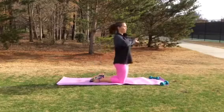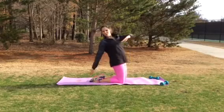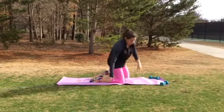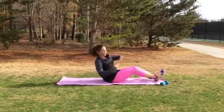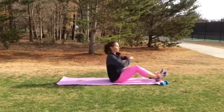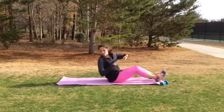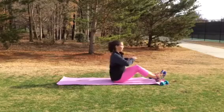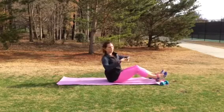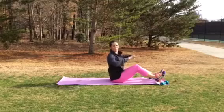A couple more seconds right here. Reach back — you should really be feeling it in your hip flexors. Open that up. We're going to sit down, same side. You're just going to reach back and back up. If you can touch your elbow, that's great. If you can't touch your elbow, don't worry about it, just go back where you can. Just a nice little rotation, going back and opening up your core and making it stronger.